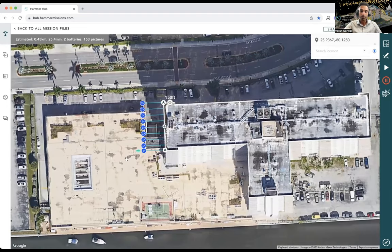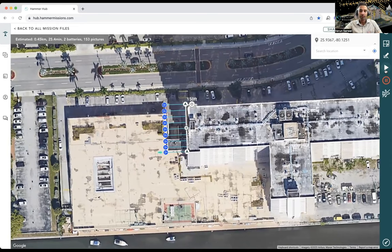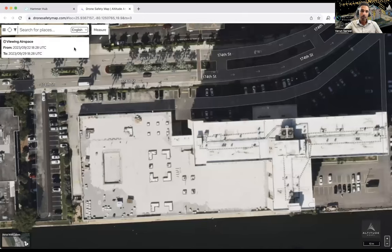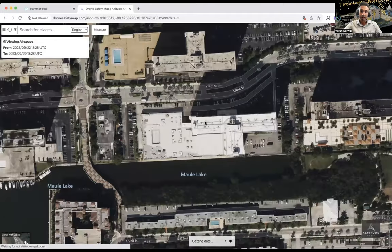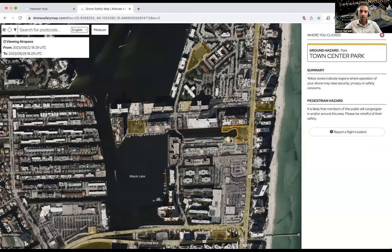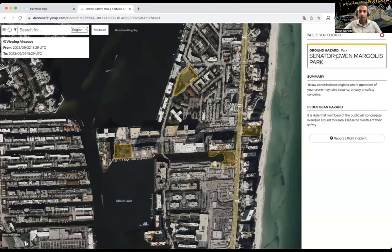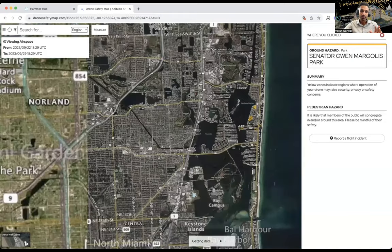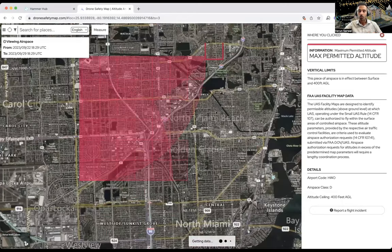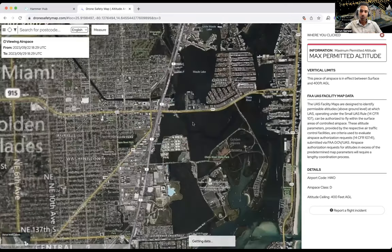Two things are useful at this point: understanding the airspace and reviewing what the flight plan looks like. I'll hit the airspace button — it shows the building and the airspace in the area. It looks quite clear with no major hazards. There are some parks nearby, and if flying in those areas there appear to be more restrictions, so it's good to be conscious of what issues could arise. It's just a good safety check.